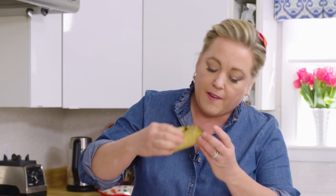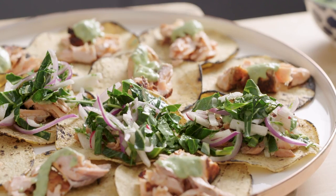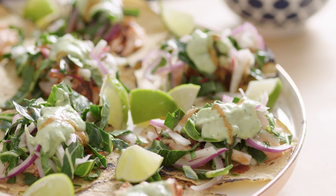That was a big bite, but it's so good because I wanted to taste all those flavors. That's it for me — killer salmon tacos. See you next time.